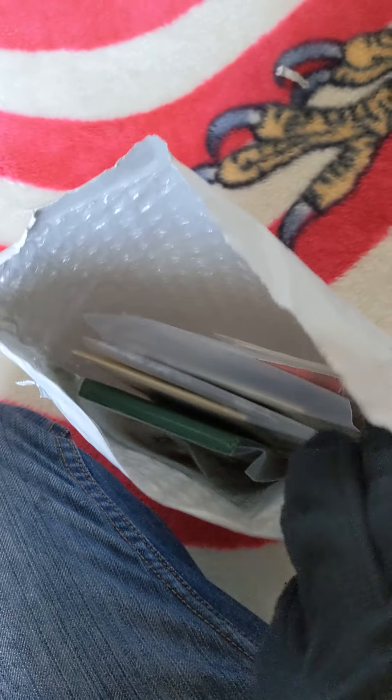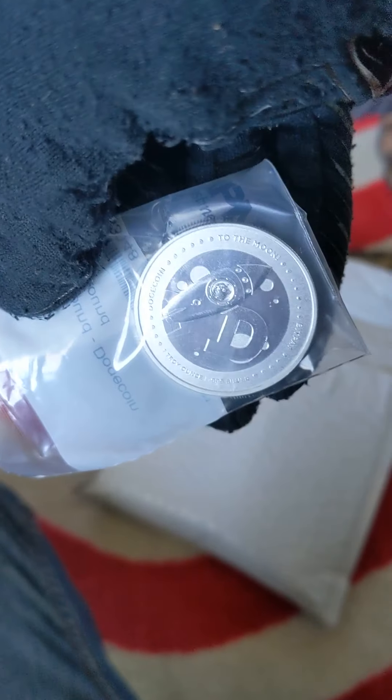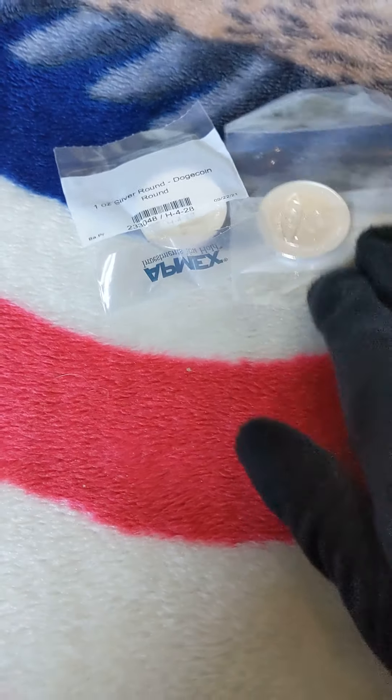That looks like silver — and it is! There's my doge coin. I'll have to put that in a black ring capsule. Let's check the rest of this package; I definitely feel more silver in here. I got two doge coins! I'm just planning on either selling or giving one of these away in a future video — might get some more subscribers and people watching.